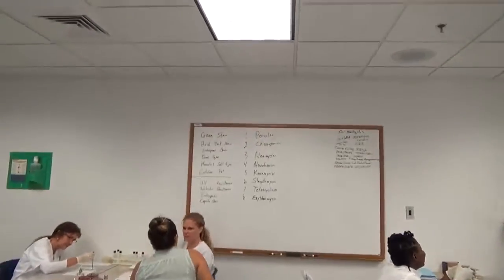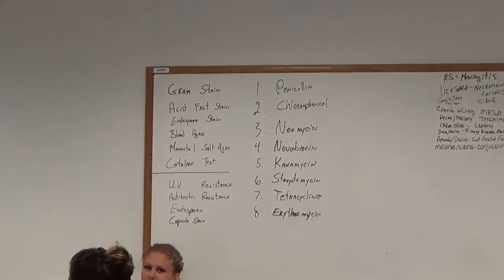You can do all different stains — we have a list of stains on the board that we did to test to see what we have while we can add our plates. Fantastic, thank you!